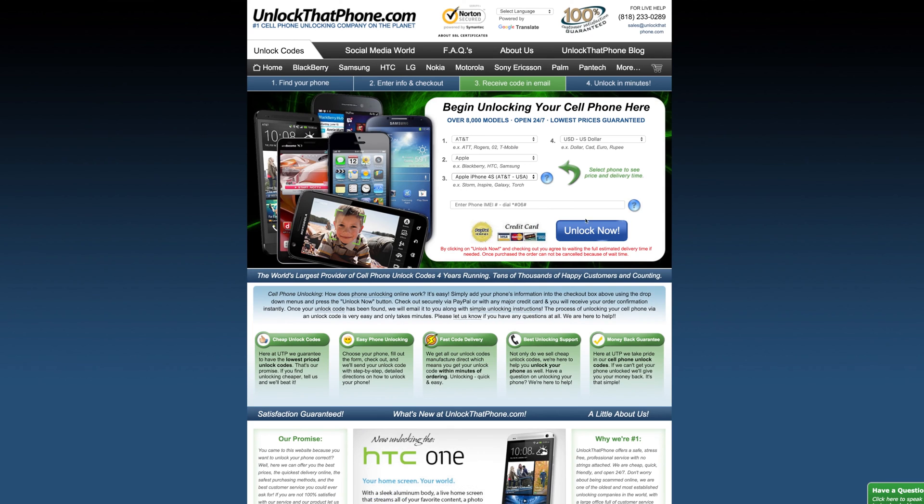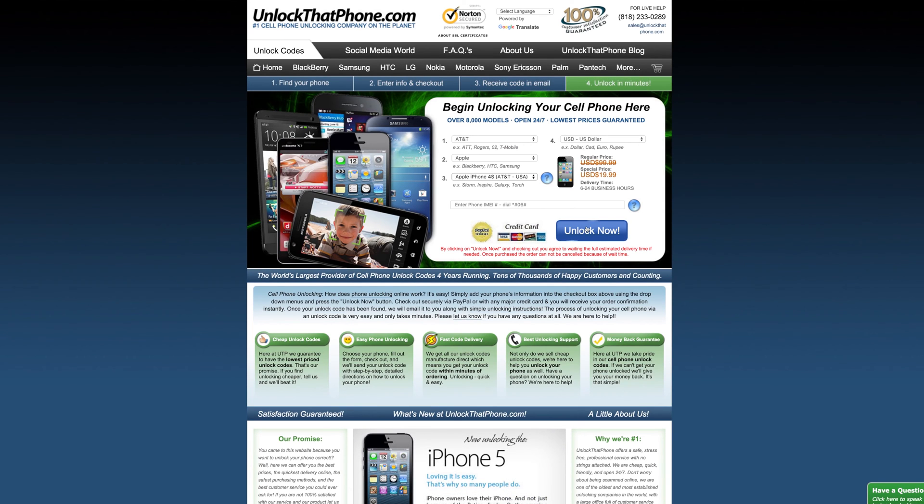Next, take your IMEI and head over to UnlockThatPhone.com. Here you will select your device's original carrier, manufacturer, and model, and also input the IMEI you have just obtained.